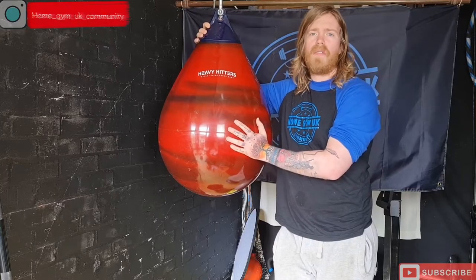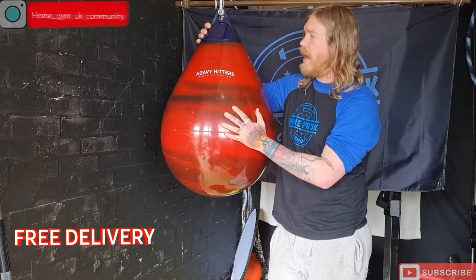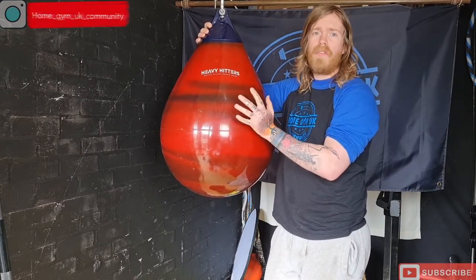As you can see, they came really well packaged. Also, when you're buying one of these, they are free delivery, so you don't have to worry about any extra costs in relation to that.